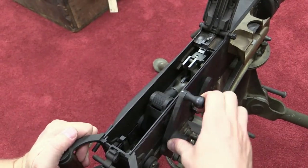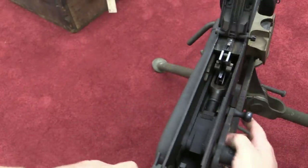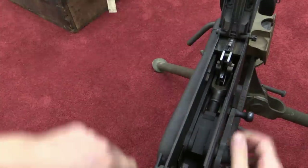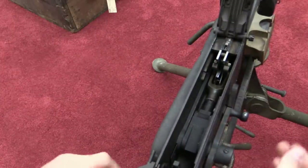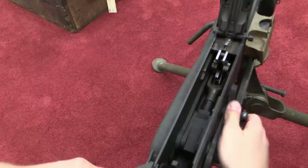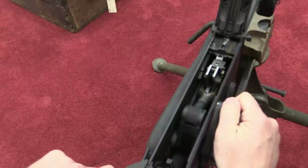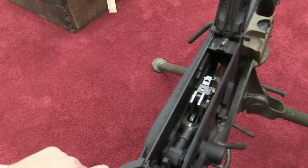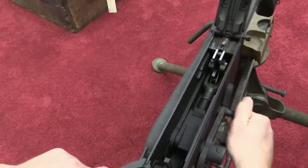Inside the Vickers gun we have our toggle lock right here. When this is all the way down it lies flat, and recoil forces this whole assembly backwards — it's got a very strong spring that you can't really operate by hand. Once it comes backwards under recoil, the toggle breaks open slightly, and then cycles back and forwards. That's the operating cycle of the Vickers.